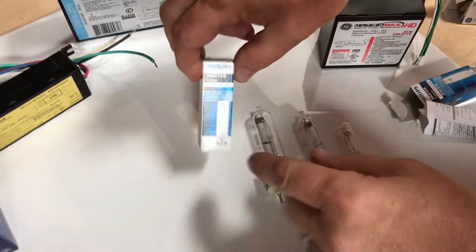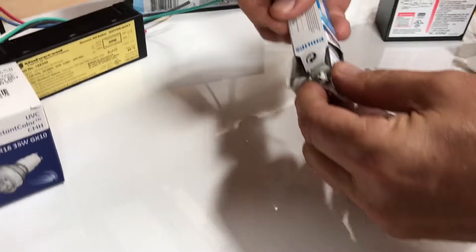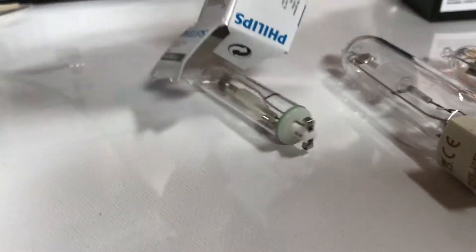Another popular one is called the PGJ5. Make sure not to touch them. This one is quite different from the others — it goes horizontal, and that's called a PGJ5 base.